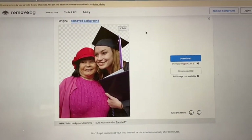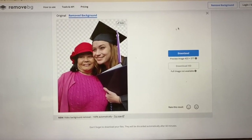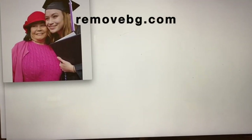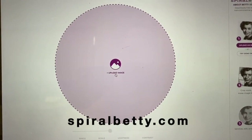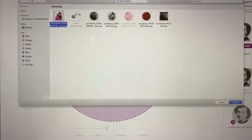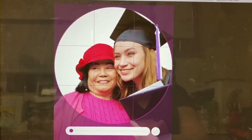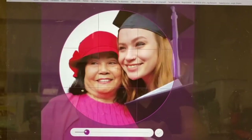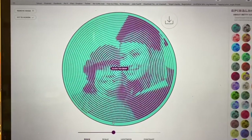I'm going to use this image that I removed the background from — I used Remove BG — and I want to upload that into Spiral Betty. Go to spiralbetty.com and upload your image. I've already done this once but wanted to show you guys. Get it uploaded, adjust the photo where you want it, then resize the picture in and out with zoom, and adjust the spiral.